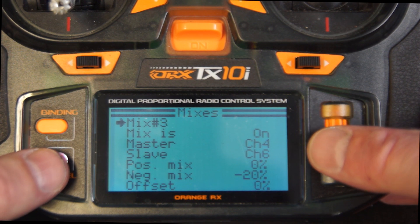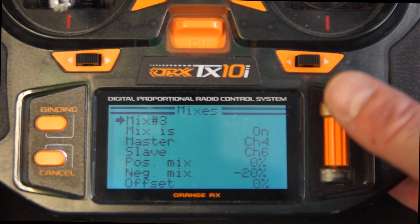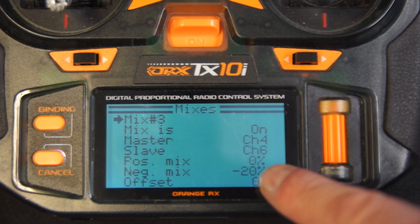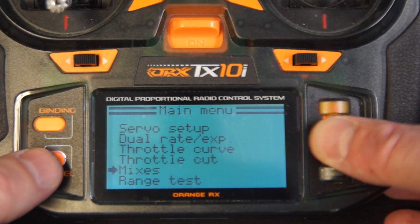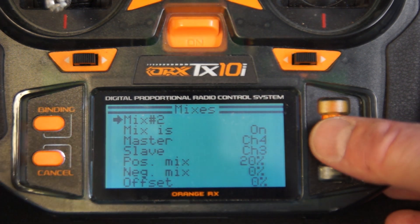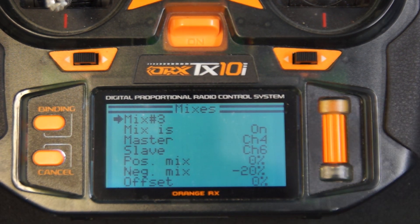Mix three is just the other side. You have to make sure you reverse one side — depending on how your model is set up, you might have to reverse a different side. For me, channel six is reversed, at least the mix going in. Looking at the positive and negative mixes, it might take some experimentation. Mix one is 100 and 100 — full. Mix two is plus 20 positive, and mix three is minus 20 negative. That gets the proper amount of offset. You can adjust up or down; for me 20% was about right, maybe 25 for a little more.